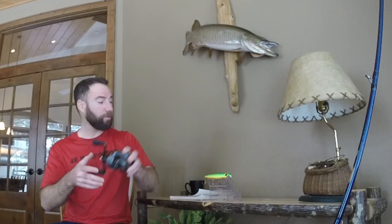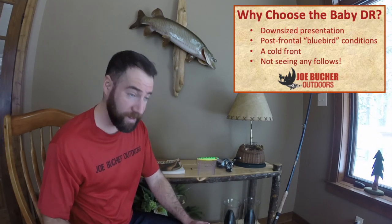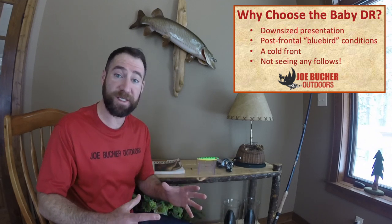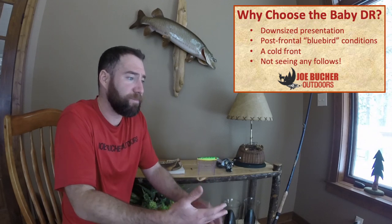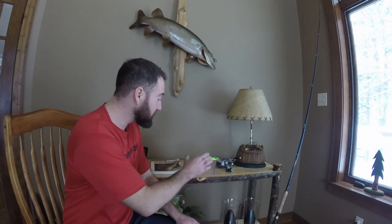So let's get into why. Why would you throw the Baby Depth Raider? What is so special about this lure? Why have I mentioned that this is my number one lure tied with my number one lure? I catch a ton of fish on this, and my guide customers catch a ton of fish on this lure. It is an absolute producer for me. From filming and guiding, I have total confidence in this lure. First of all, the name gives itself away — it's the Baby Depth Raider. It is a downsized presentation. This is a lure that I go to when I've got tough conditions — maybe it's a post-frontal bluebird day, a cold front, or the muskies just aren't biting and you're not moving fish. Throw smaller lures, and the Baby Depth Raider fits that category for me.